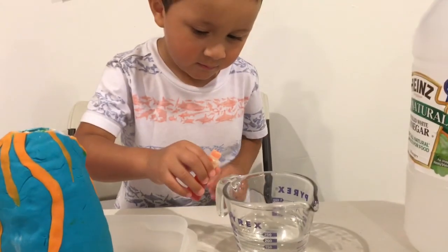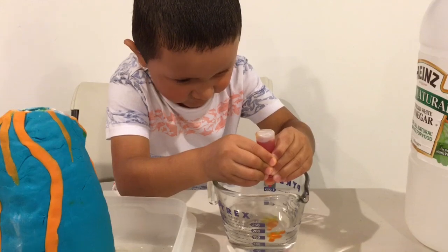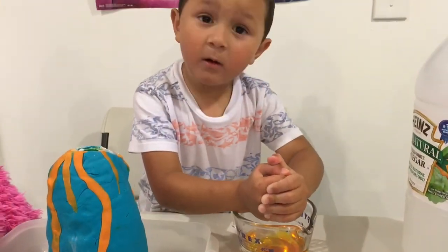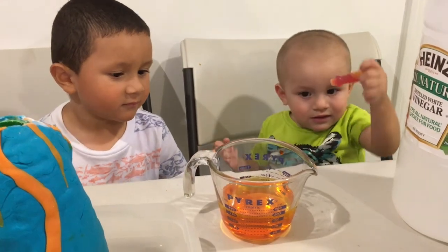Let's put the vinegar right here and add the food coloring to the vinegar. Okay. What color is the food coloring? Orange. Good job, Hamid. Good job.